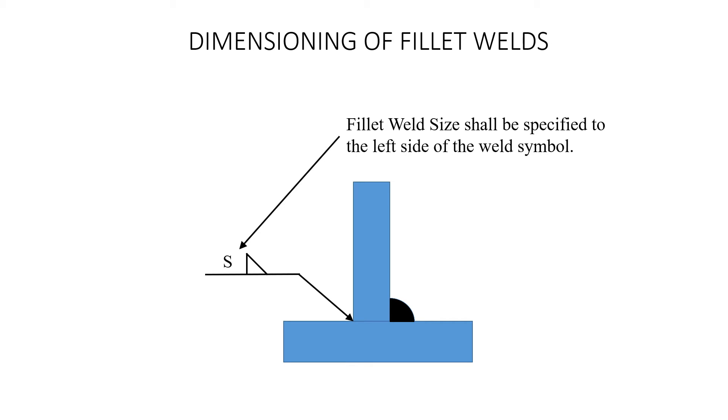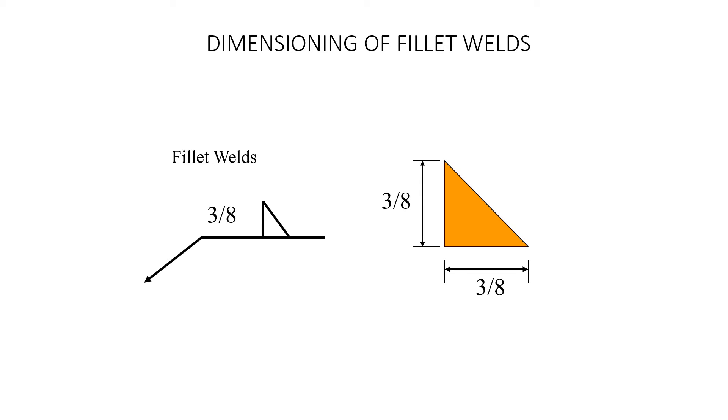You're going to put a fillet weld on the other side of this symbol. When we just have one number to the left, that's giving us the size of the fillet weld — the size of both legs. You could have a fillet weld with legs that are different sizes, but if there's just one number, that means both legs are equal. Here it would be 3/8 of an inch — both legs are 3/8 of an inch, so there's no need to put two dimensions. It's just a 3/8-inch fillet weld for fillet welds with equal sized legs.